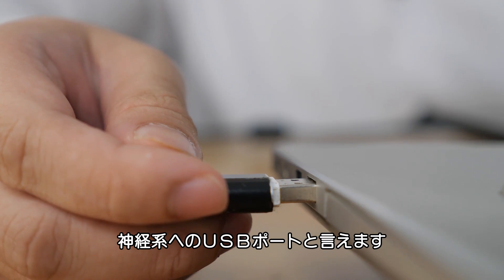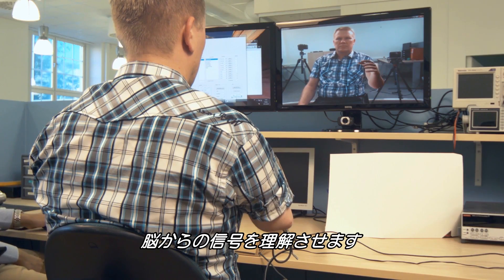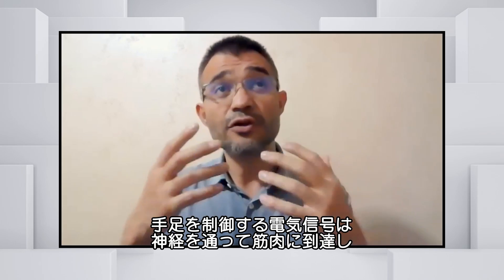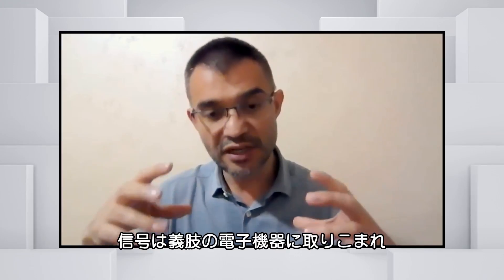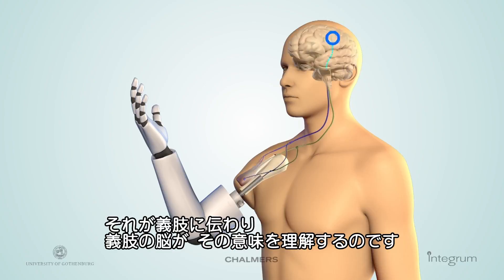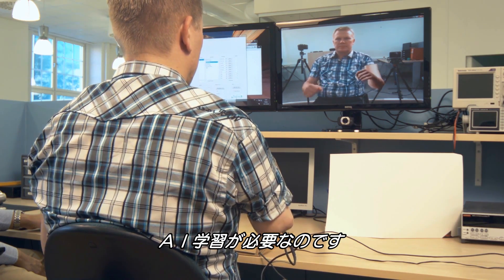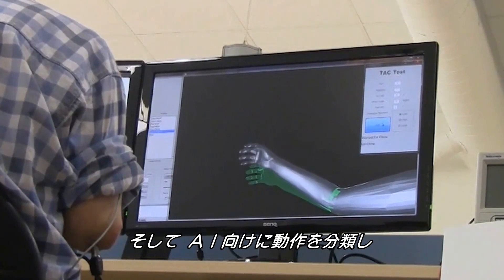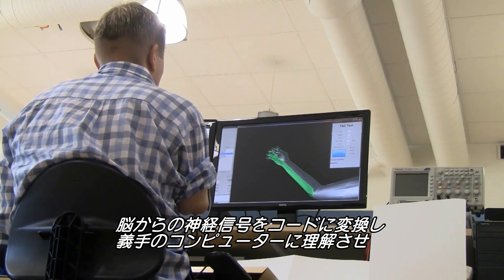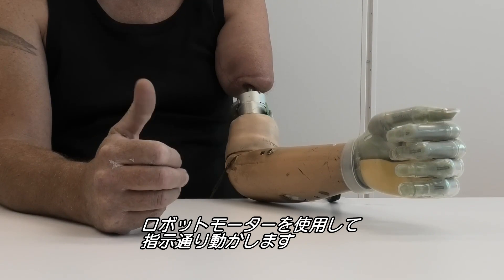You can think of it as a USB port into the nervous system. The next step involves training the AI in the bionic hand's CPU to understand what signals from the brain mean. Limb control comes via electric impulses traveling down through nerves to muscles. Those signals are captured by the prosthesis's electronics and interpreted by its brain. The CPU doesn't automatically know what those activation patterns mean, so the AI must be trained. The patient is asked to try to close or open their hand while signals are recorded and labeled, translating neural signals into code that the prosthetic computer understands, engaging its robotic motors to move in specific ways.